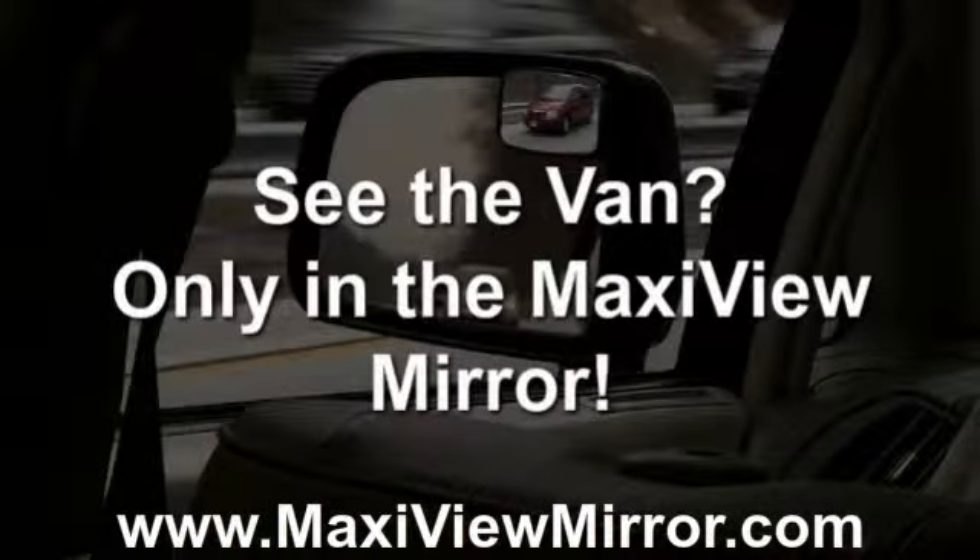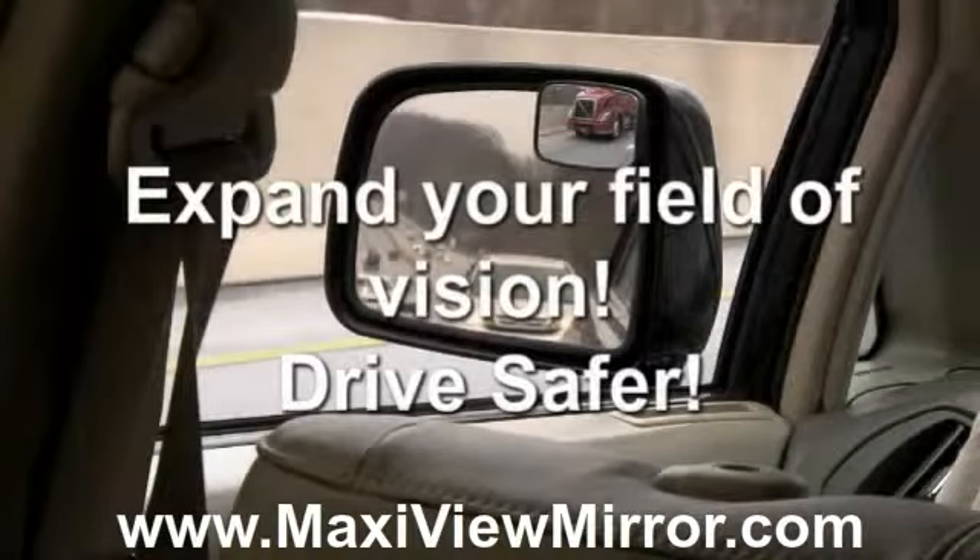See that red van in the MaxiView mirror that's in the blind spot? MaxiView can help you be a safer driver by expanding your field of vision by three times.